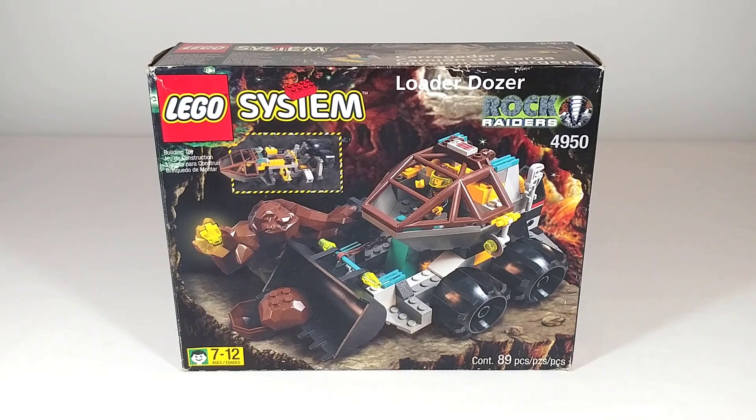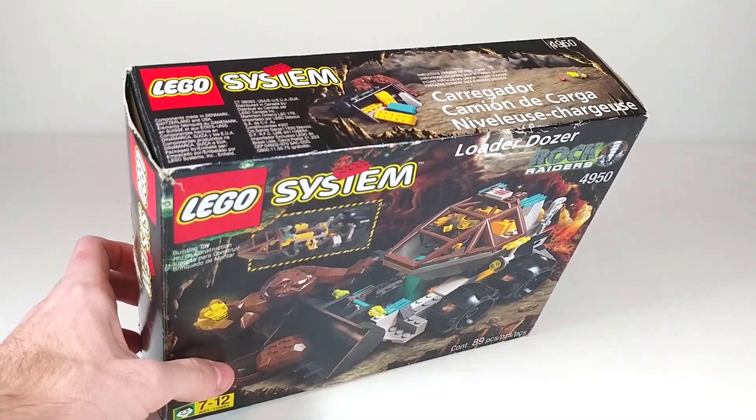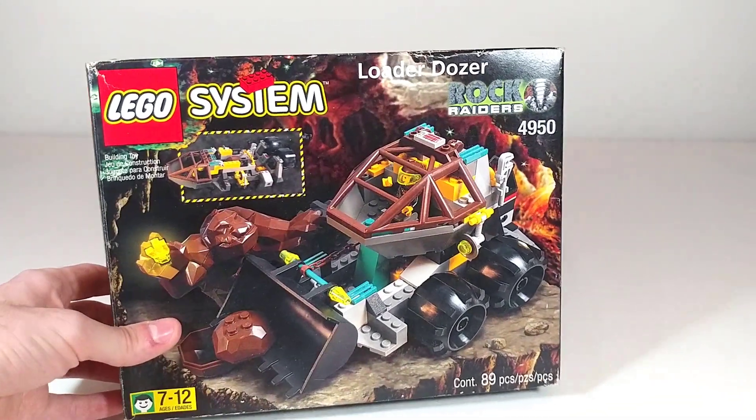This is also one of the few Rock Raiders sets where I have the box. It's not in the best condition but it's also not terrible either — just a little bit of wear on the corners and sides.